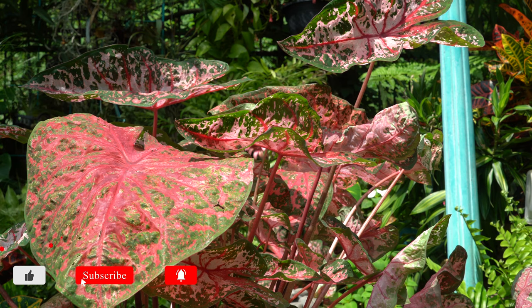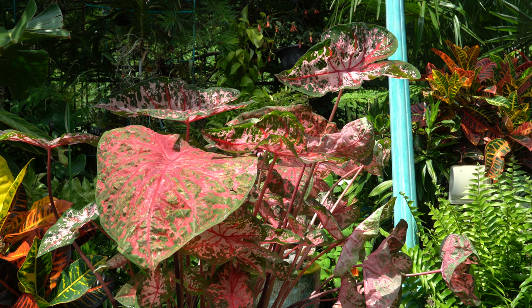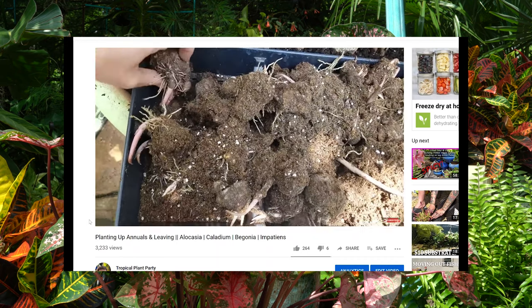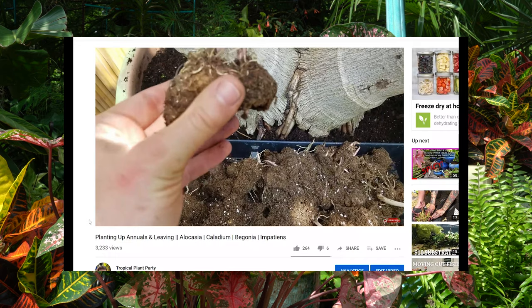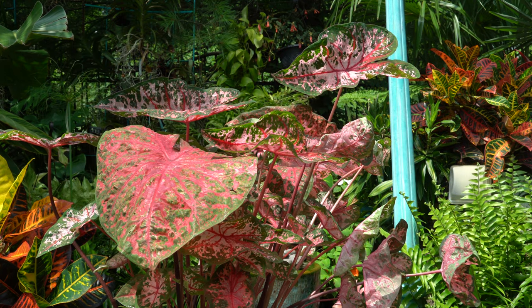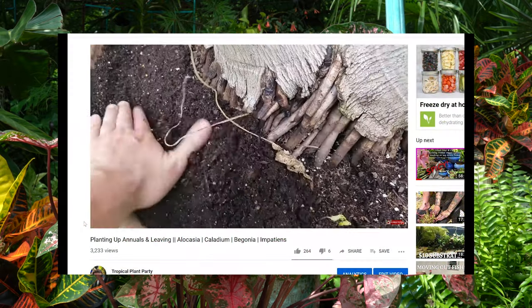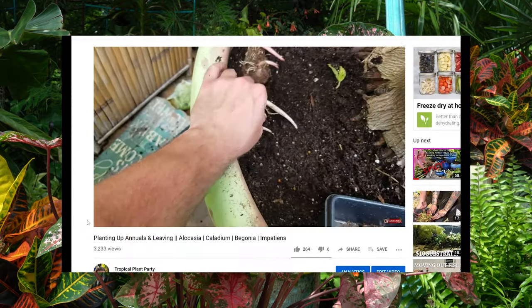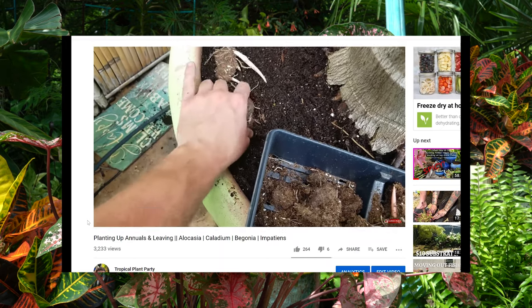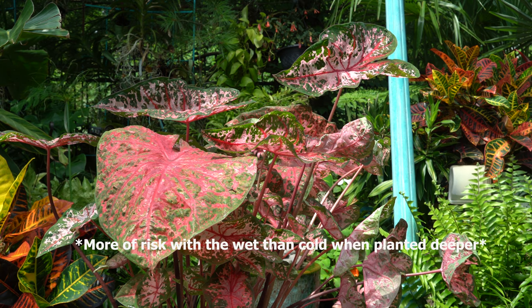If you buy your caladiums in a bag, they'll often come as a bunch of root tubers packed into peat moss — that's how I buy the bulk of mine. I plop them in the ground about two inches deep; you can go down to four to six inches depending on how much precipitation you have. Spring is really wet here and unpredictable, so if temperatures could drop and you have a lot of precipitation, the deeper you plant the tuber, the higher the risk of rotting.